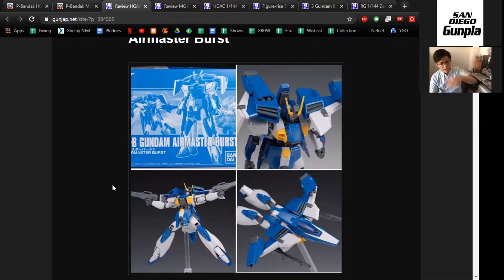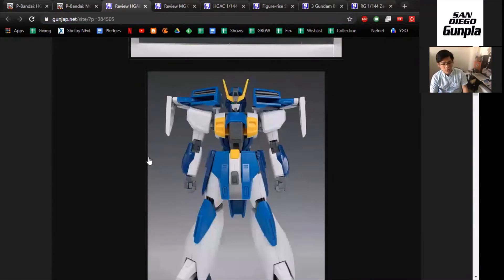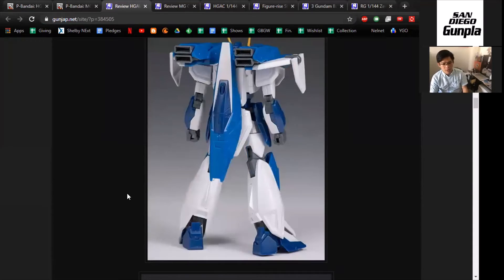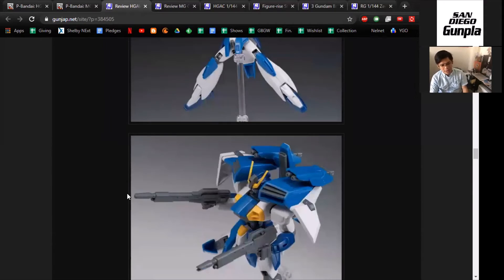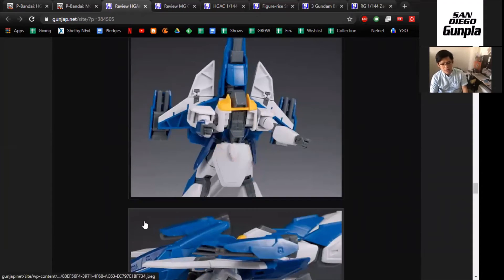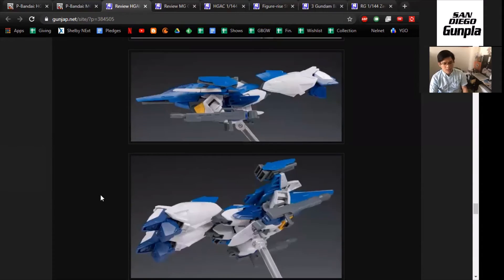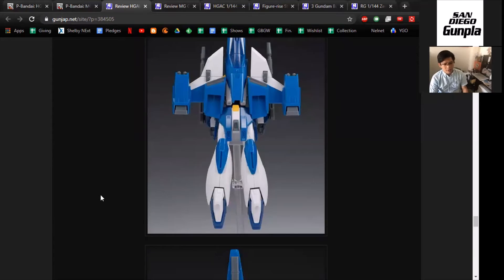The only difference I really see between this Air Master Burst and the regular Air Master is really just the top part. Anyone who watched Gundam X knows the Air Master went through an upgrade. This feels like a more futuristic design — you have cannons. It's not exactly designed for ground stuff, so you don't see really large wings or the jet profile as much anymore. It's kind of like a space jet. You get guns instead of wings. I'm not really a fan; it's not doing it for me.